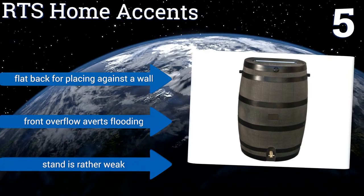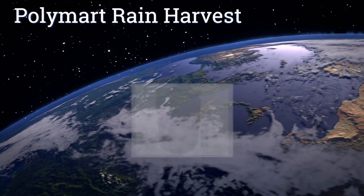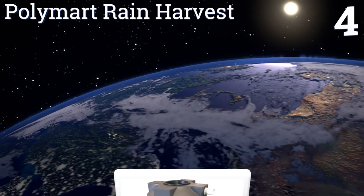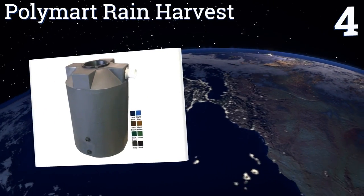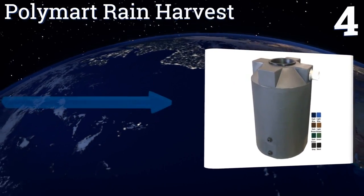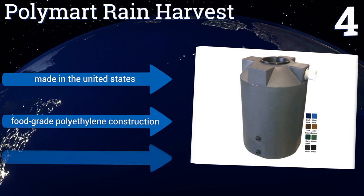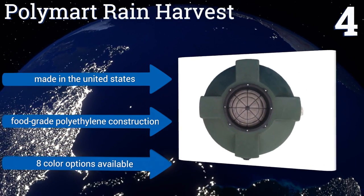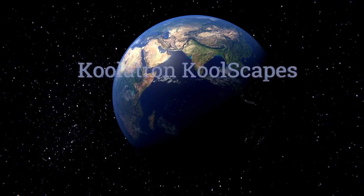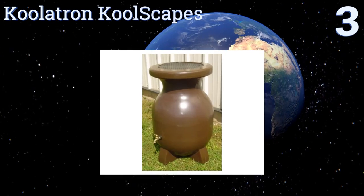At number four, think of the Polymart Rain Harvest as a fortress for your water. The top of the barrel features a 12-inch stainless steel strainer basket for keeping out large debris and a screened water overflow assembly for controlling flow during heavy rainstorms. It's made in the United States from food-grade polyethylene and is available in eight color choices.